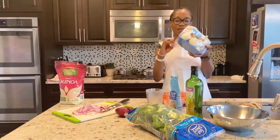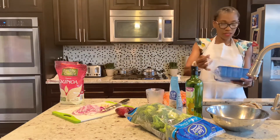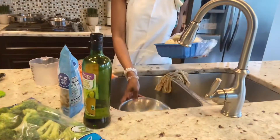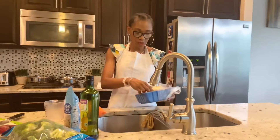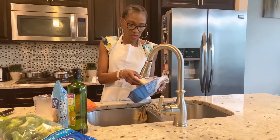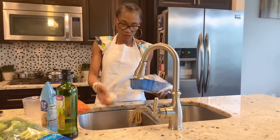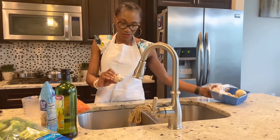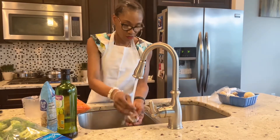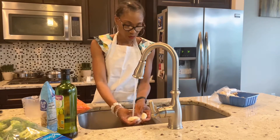The next thing I'm going to get out is my mushrooms — fresh white mushrooms. I'm going to give my mushrooms a rinse, and I think I'm going to use half of this because I can't finish everything — it's just me. Maybe I should put extra mushrooms in since we're going to be trying some.